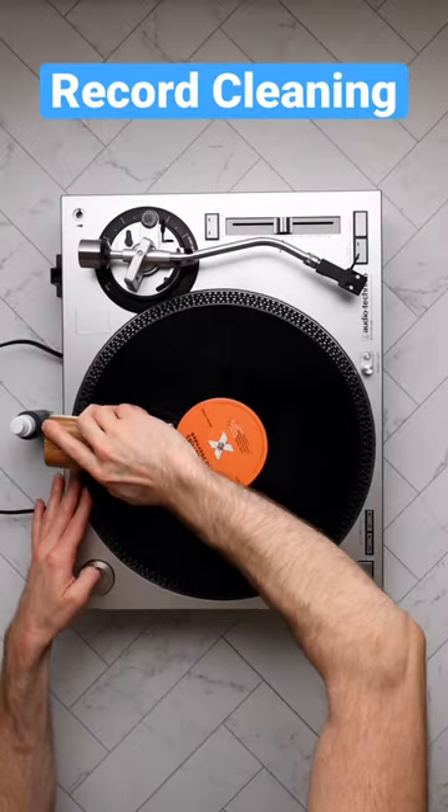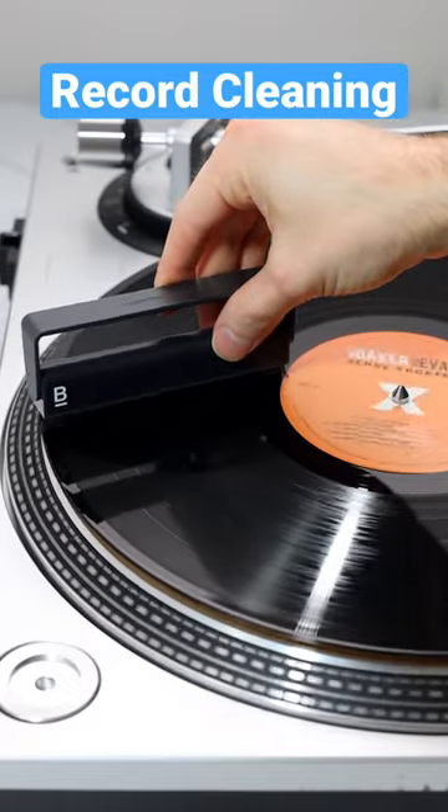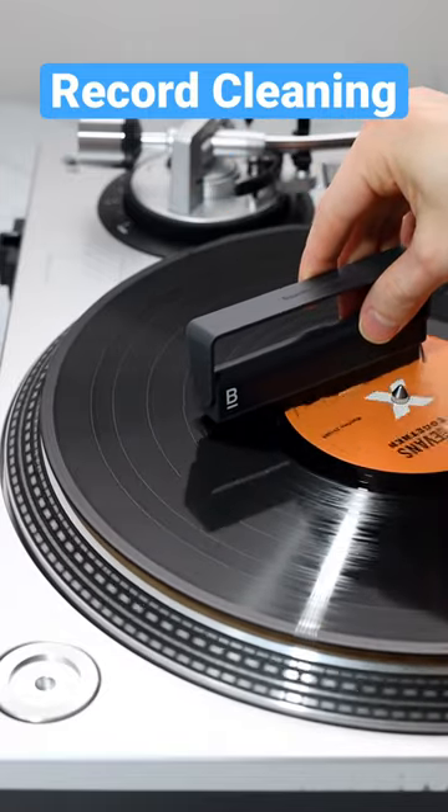After you've gone over the entire record, fire up the turntable and use an anti-static brush to gently glide over the record grooves, moving from the outside in.